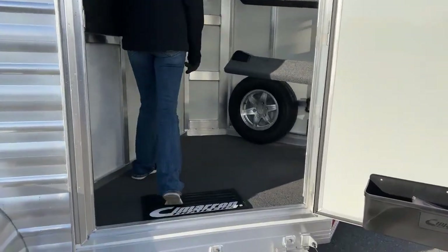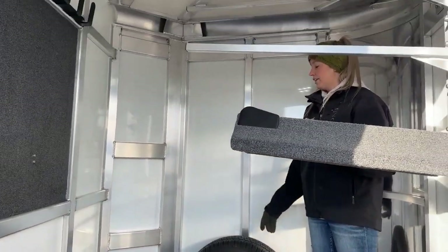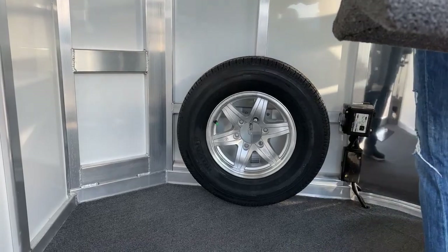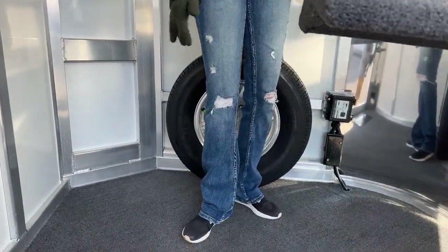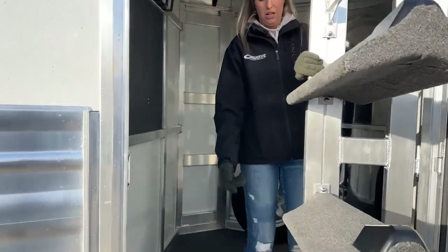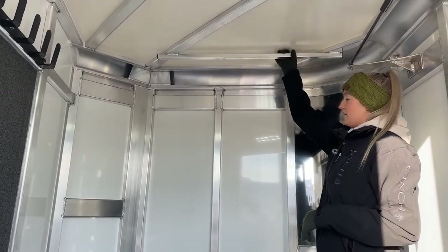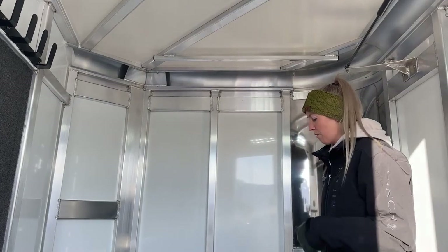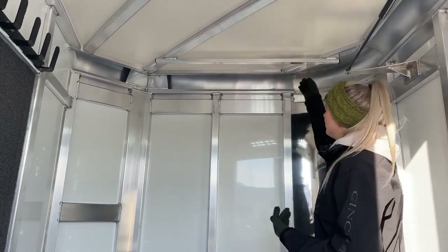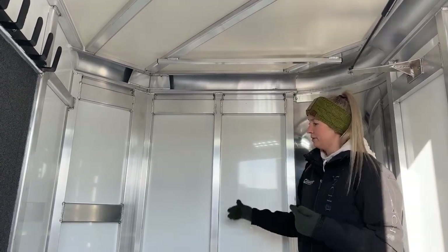So go ahead and climb up in here and show you the inside of this tack room. Being a bumper pull, it is still a really big tack room. You're going to have your spare tire in here, but that really doesn't take up that much space — there's still a lot of usable floor space in this front tack. Up above that spare tire, there's that clothes bar I talked about earlier. It's really nice to be able to hang jackets, show shirts, rodeo shirts, rain slickers — great to hang all of those up here with that window on the door getting air flowing through. Just keeps things a little bit cleaner.